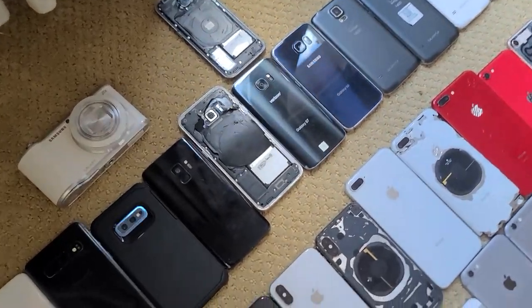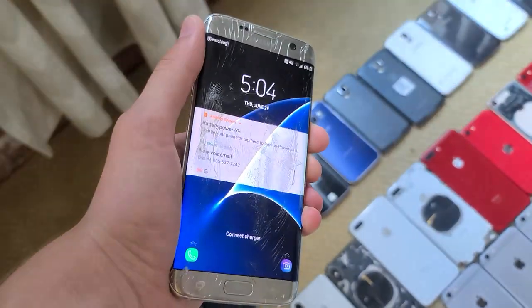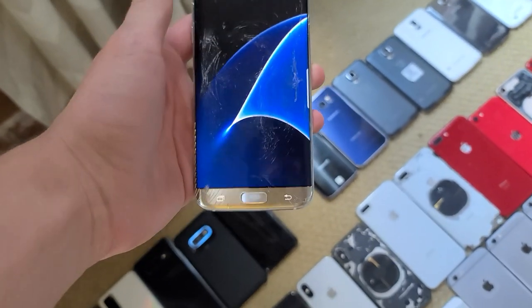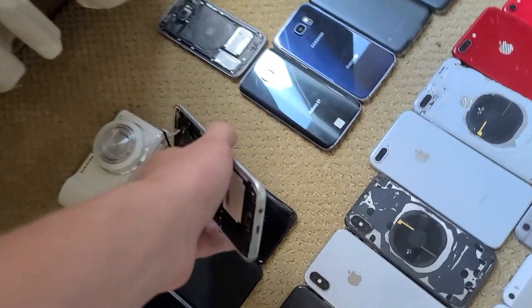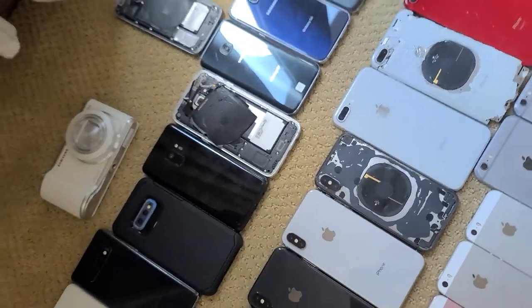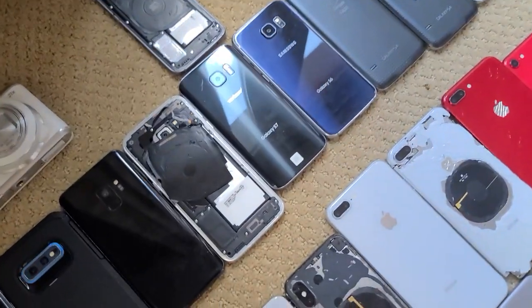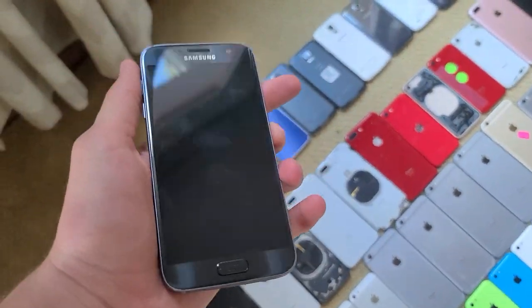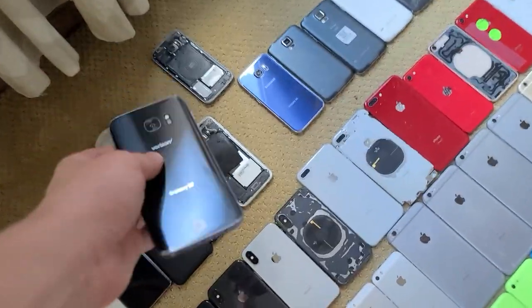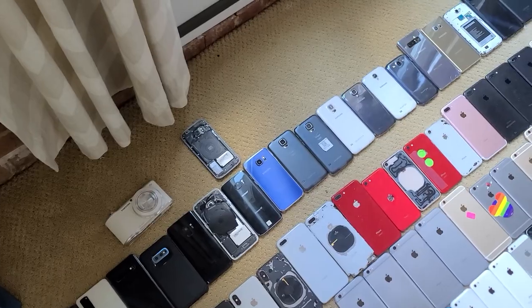Here we have the S7s. I have this S7 Edge that somehow works completely fine — you can see it's fully working, playing Geometry Dash — but it's completely shattered and missing its back, and the wireless charger doesn't work. For the regular S7, this one is basically in mint condition other than the home button, and it has a slight screen burn of someone playing solitaire on it, but otherwise it's fully working.